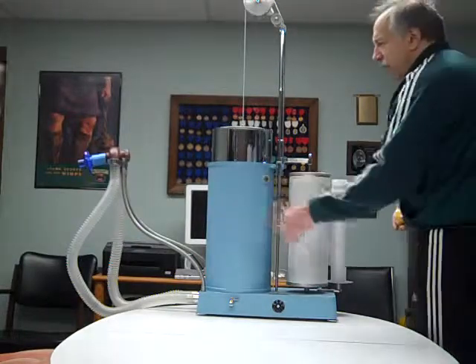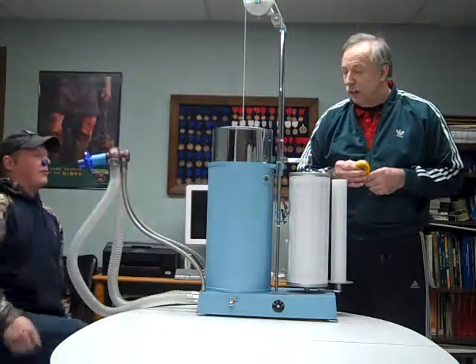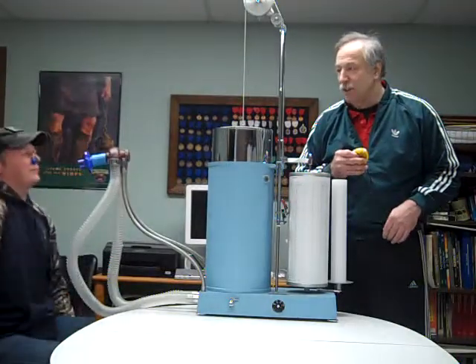All right, our next test — Chase will have a seat, and we're going to measure ventilatory muscle strength. This test is called a maximum voluntary ventilation test.